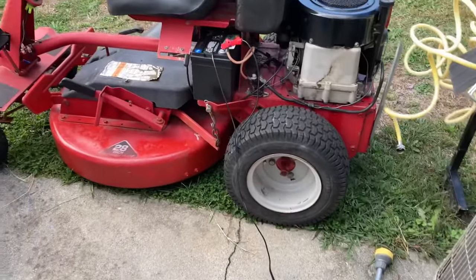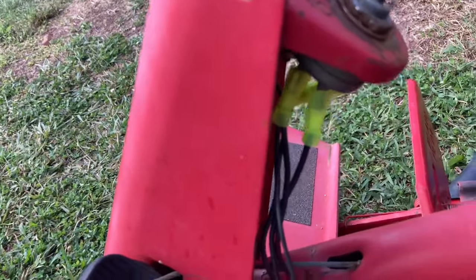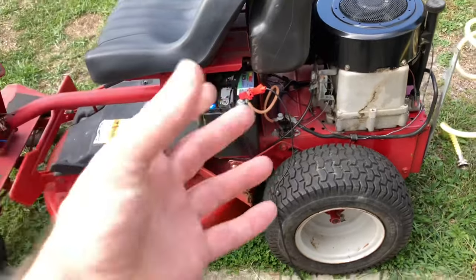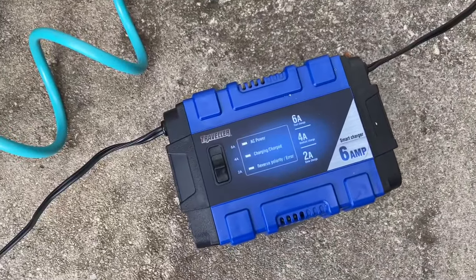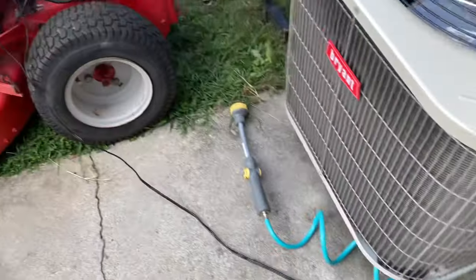This lawnmower runs like brand new. I wired it up myself, paid $100 for it — it's got a 12 horsepower Power Built Briggs and Stratton engine. Take care of your batteries by charging them and having a good charger. I am very pleased with this one, and Schumacher makes some good battery chargers too. I'm very pleased with my Traveler battery charger from Tractor Supply — it's lightweight and portable.